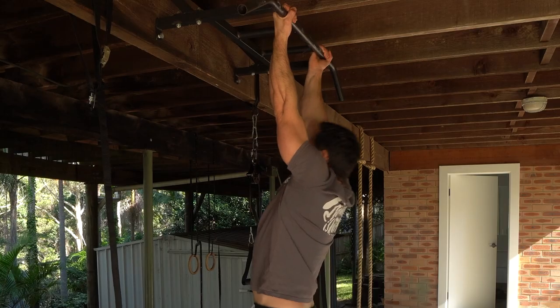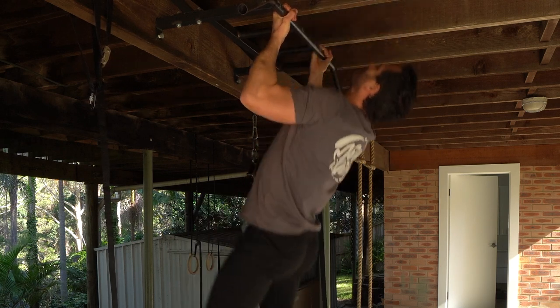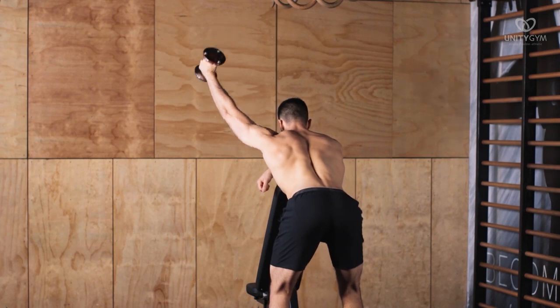Most people think that after they've had a slap tear, if it hurts them when they try to work out, they should stop working out and rest. But this is a terrible idea because it not only deconditions your body but makes you weaker all over. Continuing your slap tear rehab program is vital to get you back to doing what you love pain-free.